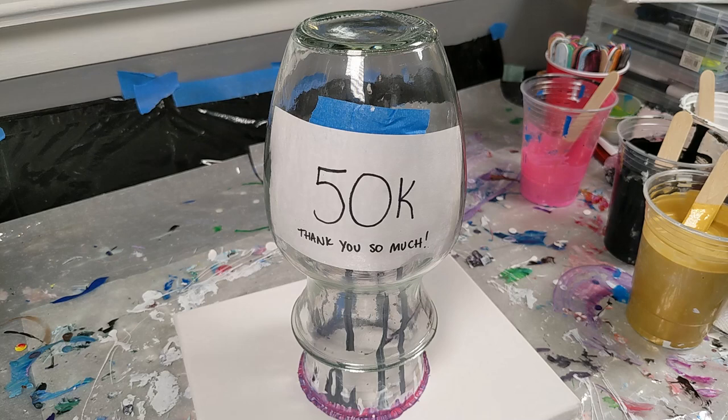Hi, welcome back to Art by Brooke. As you can tell from the title of this video and also from the vase, I am celebrating a huge milestone in this video.